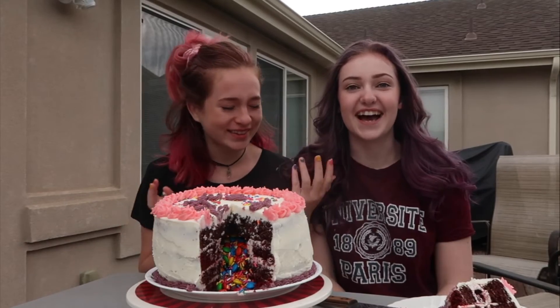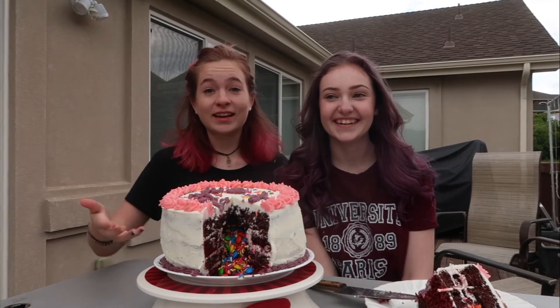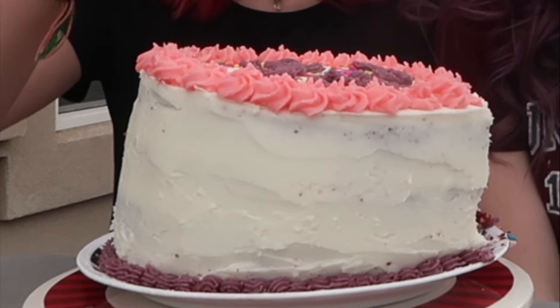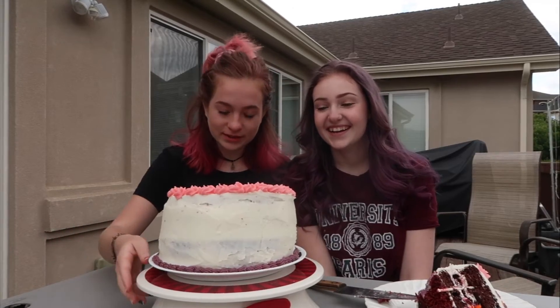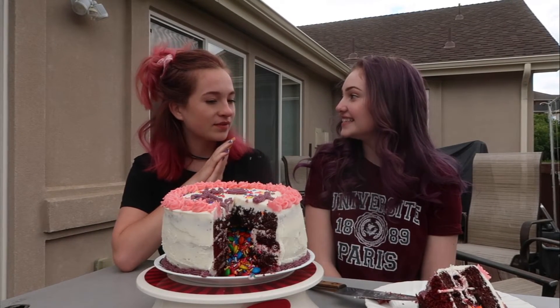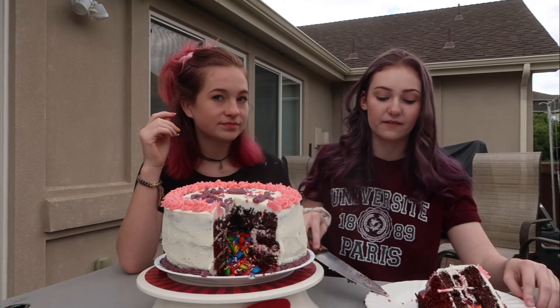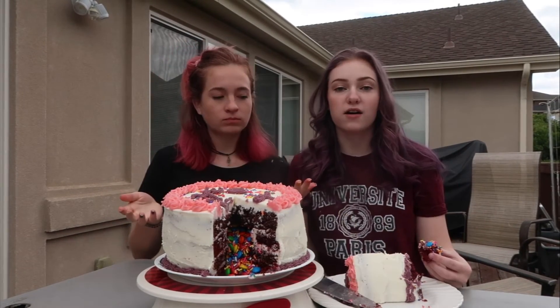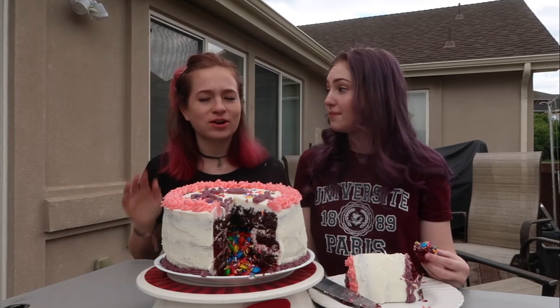Hey guys, we're done. It was a journey. Here is our finished cake. It could've been better — it could've been way better. But it could've been worse. It's great, it's wonderful! Taste test! I'm just gonna take the knife and go for it. Is it good? I like it. Mmm. We did a good job!